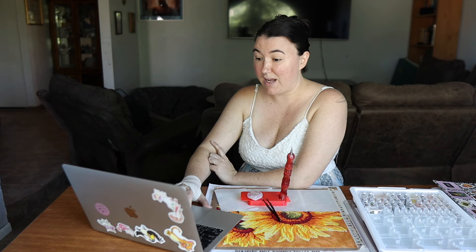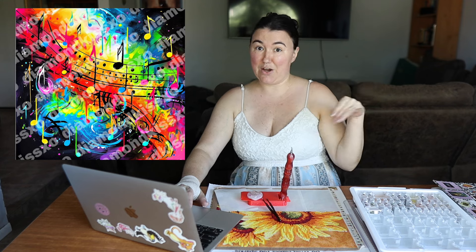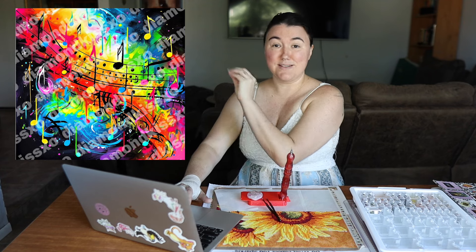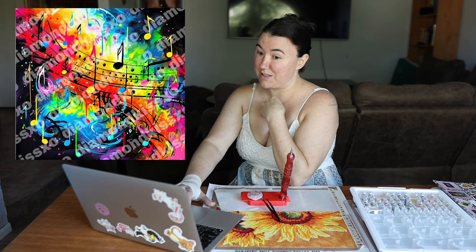The announcement: she made her first ever hybrid canvas containing both round and square drills. This canvas has 78 special diamonds and is called 'Splattered Music.' It is beautiful. If you've seen my abstract music notes video, you know I like the look — especially with bright rainbow colors — and we love music here in this family, so that one has a special place in my heart.